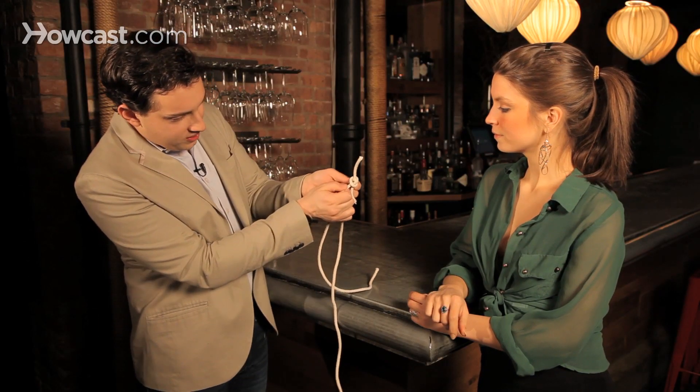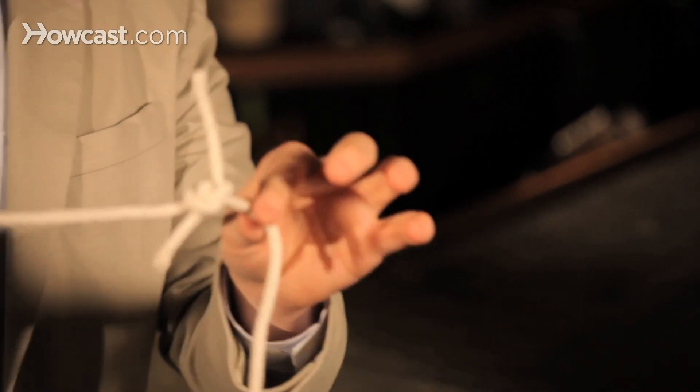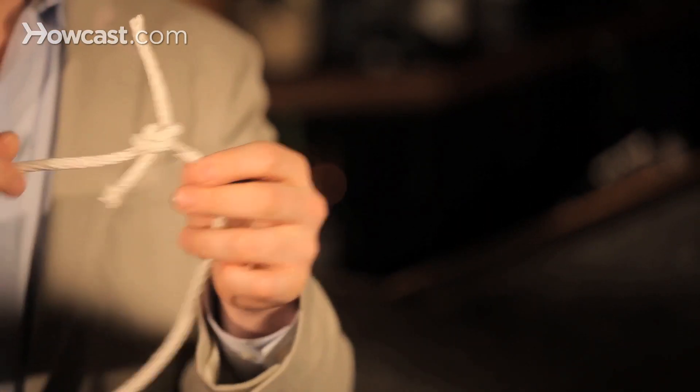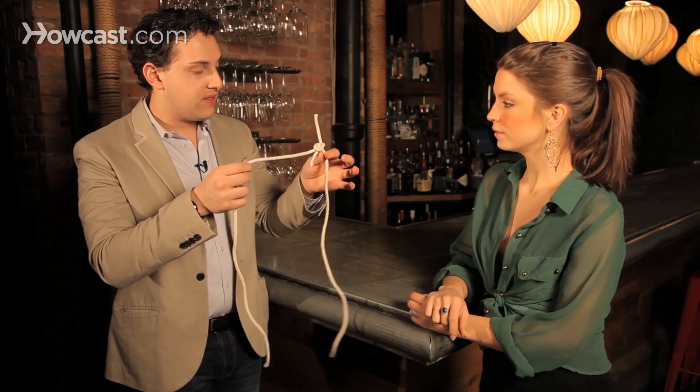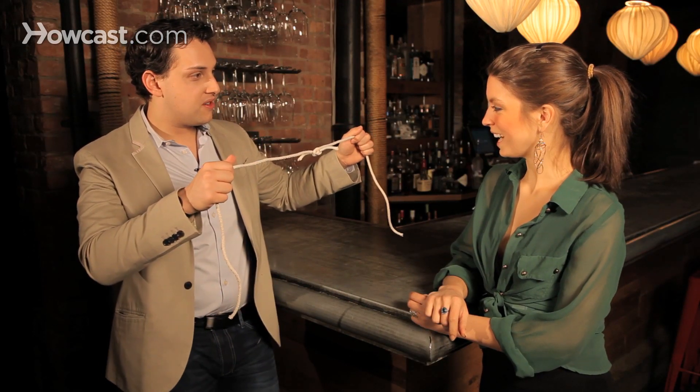You can even pull this a little bit to decrease the visibility of that loop there. So now you create the illusion of two pieces of rope tied together. And all you need to do is pull to make it come off. You want to try?